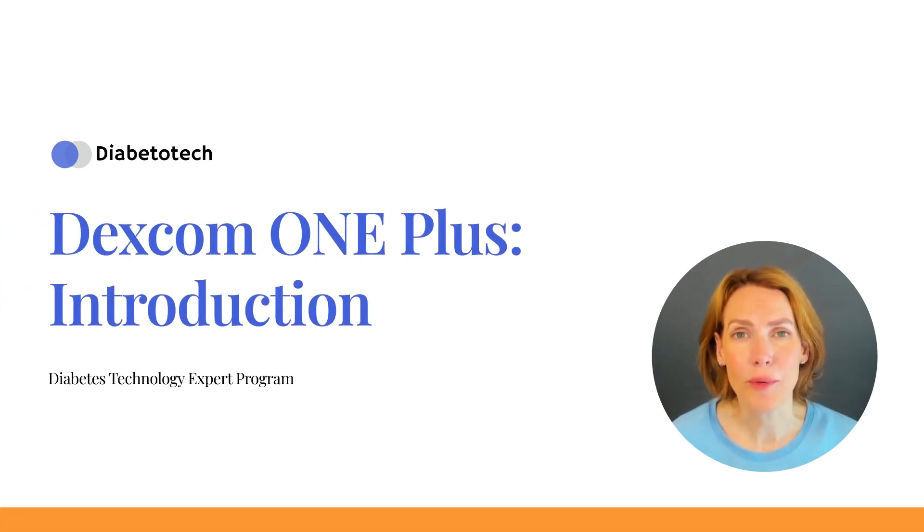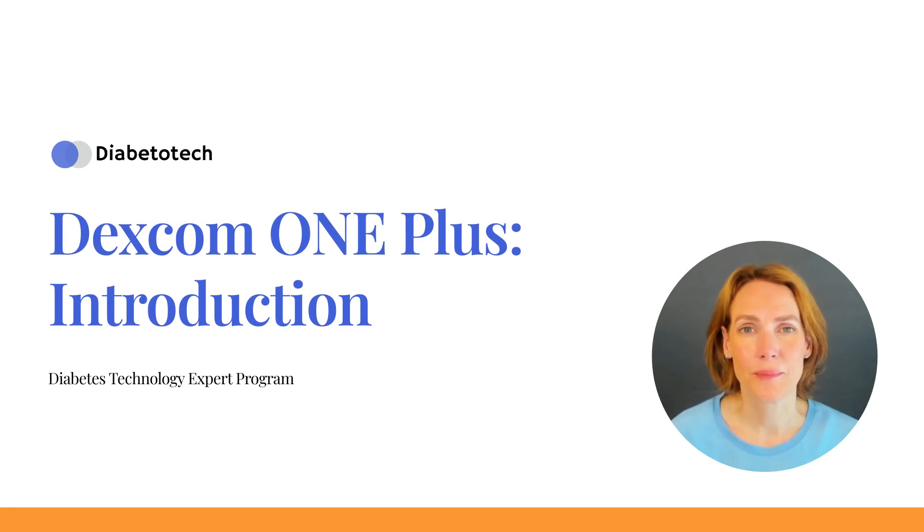Welcome to this video on the Dexcom One Plus, a continuous glucose monitor that can greatly improve your diabetes management. In this chapter, we will explore the key features of the Dexcom One Plus and how to maximize its benefits. Let's dive in!